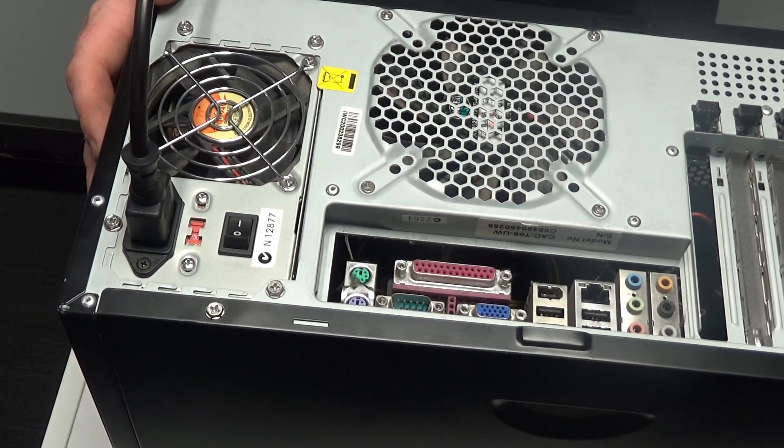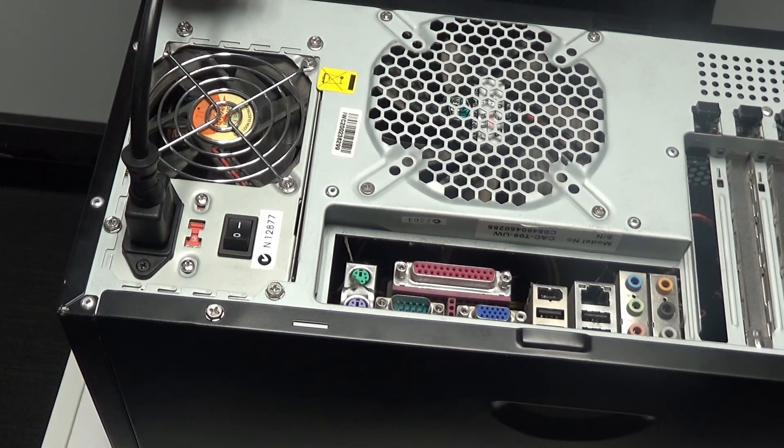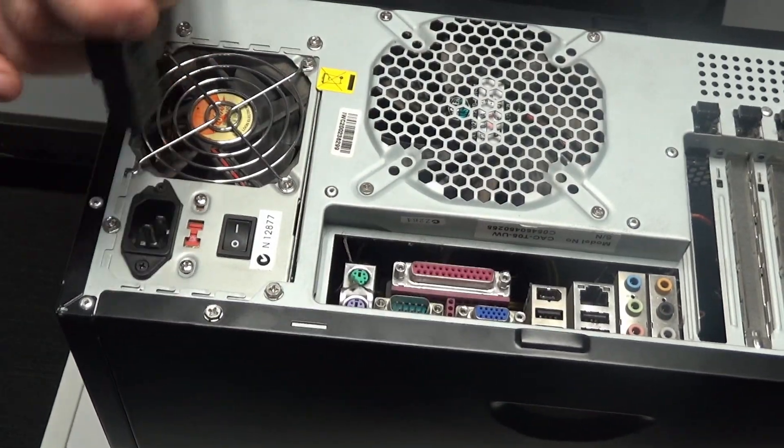The first thing you need to do is unplug your power cable from your computer. If your computer has a switch like this, turn it off and then take the power cord out.